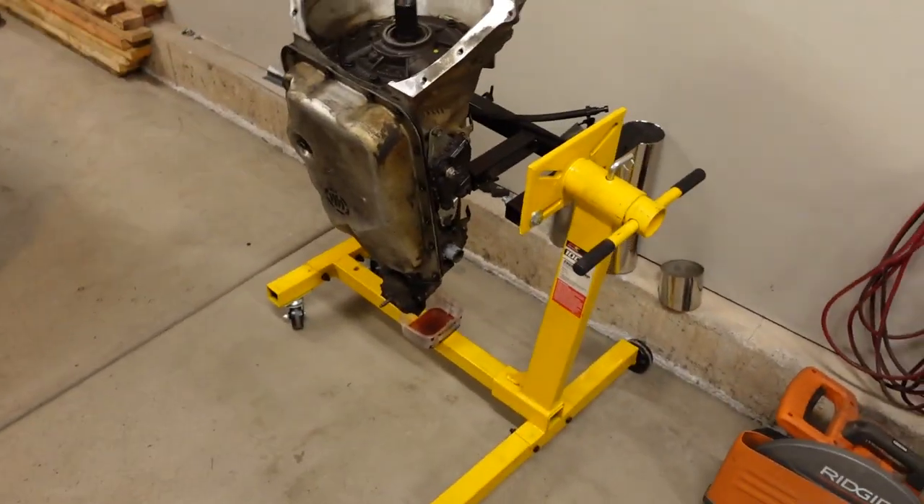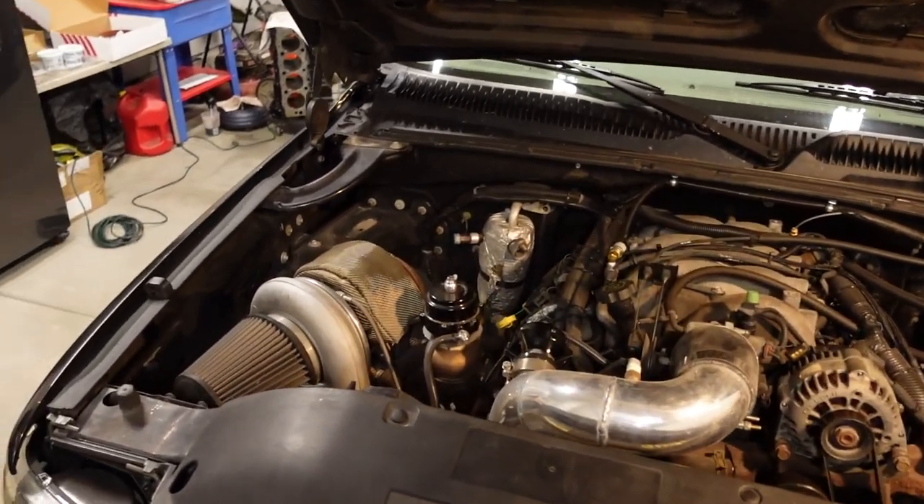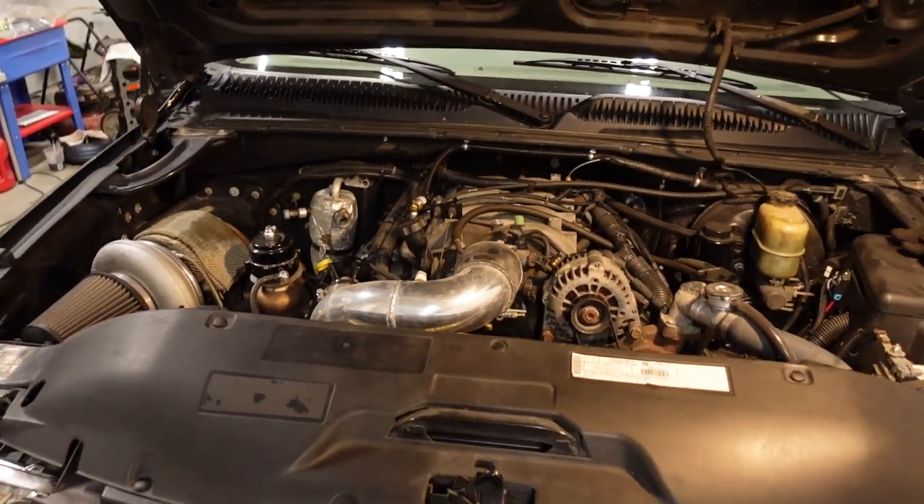Today is transmission day and we're going to figure out what went wrong inside the 4L80 — that guy right there — that was attached to the turbocharged 8.1 under the hood of Ugly Truck, the 2000 Silverado.